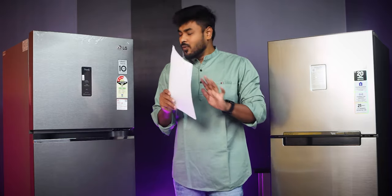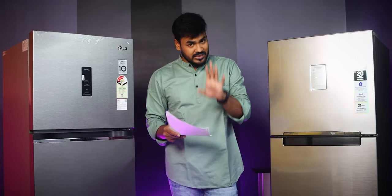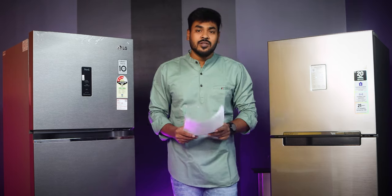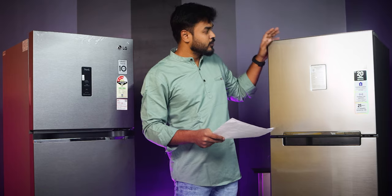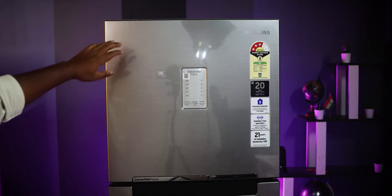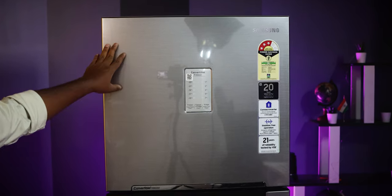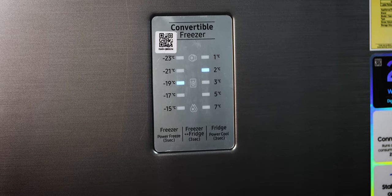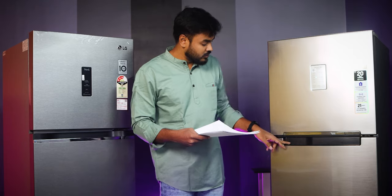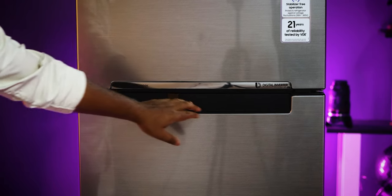We will go through each and every department one by one. Starting with design — Samsung has a good design with a digital control panel and a recessed handle that gives an elegant look. It is a double-door refrigerator with two doors.